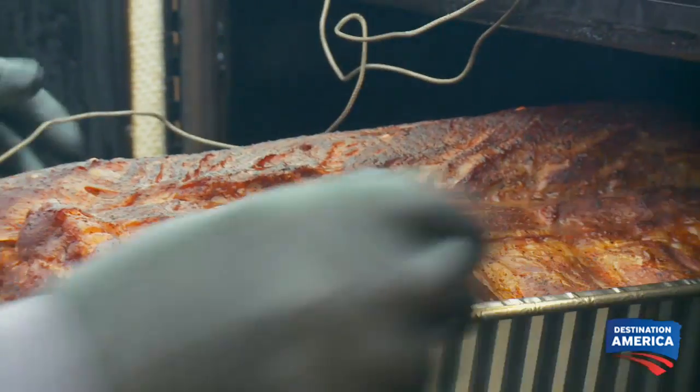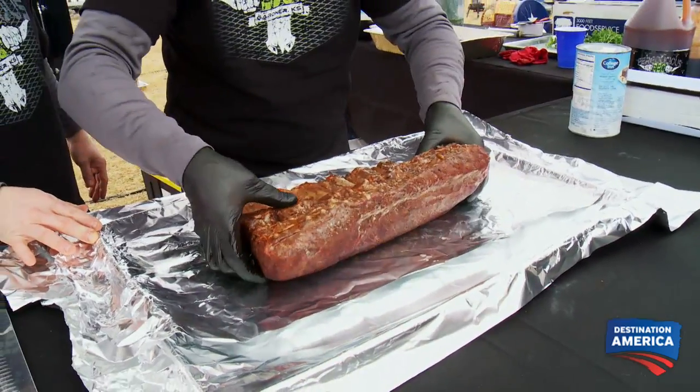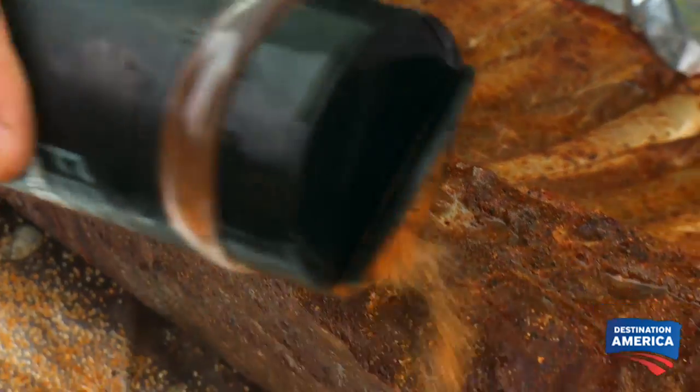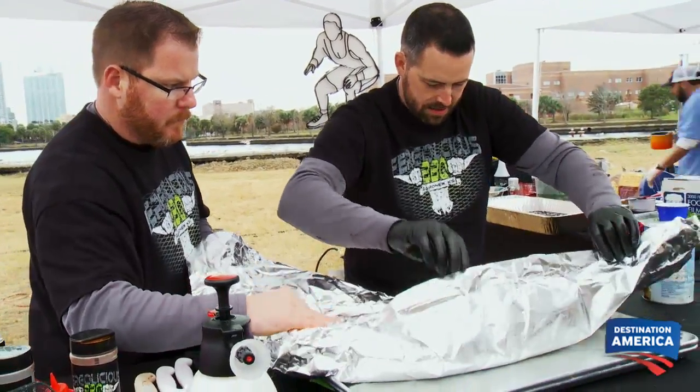Now I turn my focus to our prime rib roast. We want to take it out of the cooker because it's been on the pits for three hours. It feels wonderful. I'm gonna add a little bit more rub to make it pop out to the judges. That sweet heat rub is a real Kansas City barbecue flavor. Wrap it and put it in our hot hold.